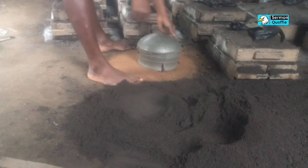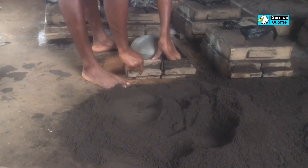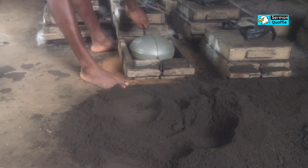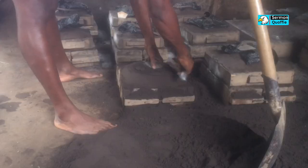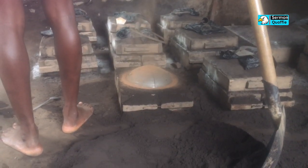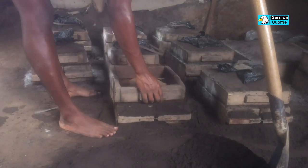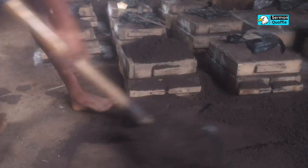A wooden board frame is then laid around the pattern and then filled with sand. The dry sand is applied again, and then the upper hemisphere of the mold is added, then filled and compacted with sand again.